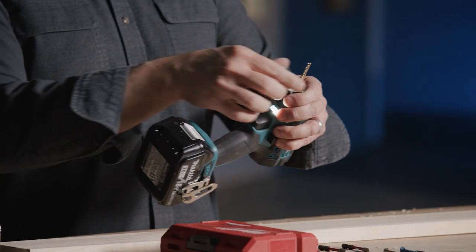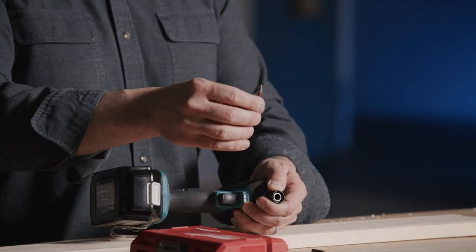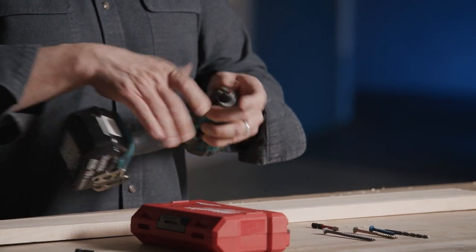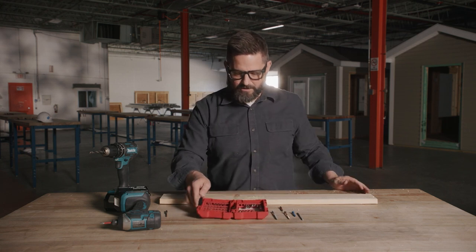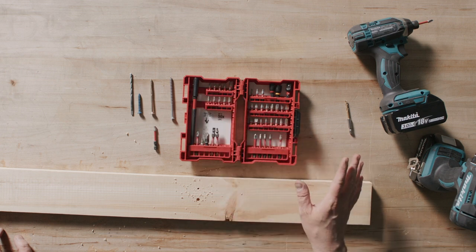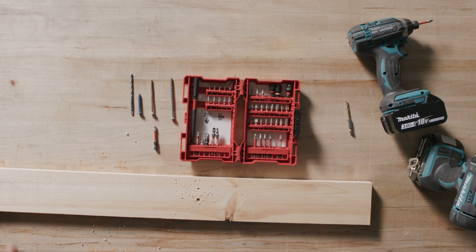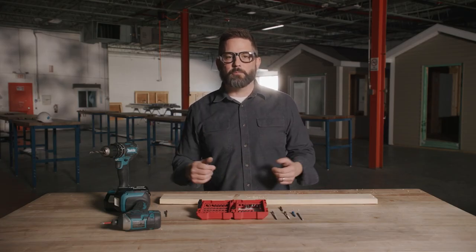What's nice about these quick-connect bits is I can change that out for a driver. This is a number two Phillips driver. There are a ton of different sizes of drill bits, and as you can see in the case, there are tons of different drivers as well. You've got your slotted, your Phillips, your Torx — and they all have slang names. Slotted could be called flathead; Torx could be called a star bit. There are a lot of different nomenclatures depending on regions or who you were mentored by.